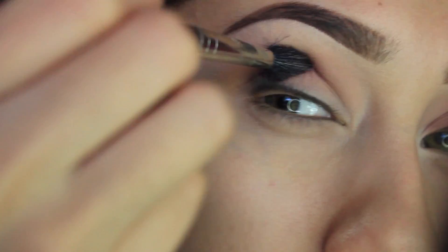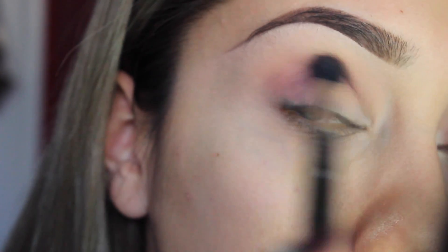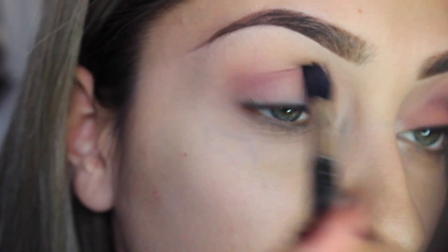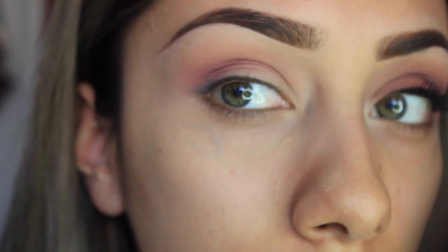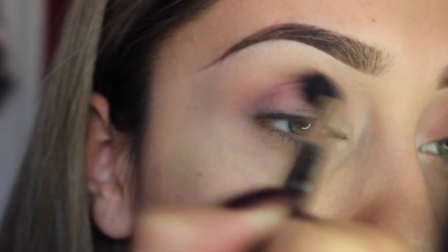I'm trying to show you guys how I go downwards. I'm going to keep going back into it and darkening it up a bit — just kind of like that. I'm going to go in one more time, doing the same thing and just intensifying that color a little bit more.